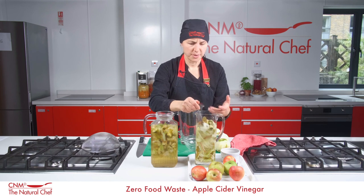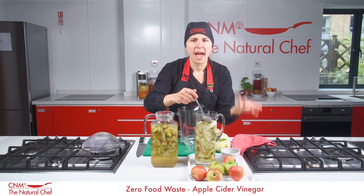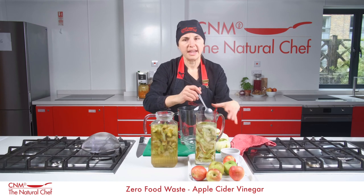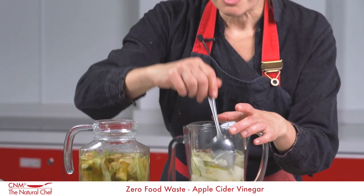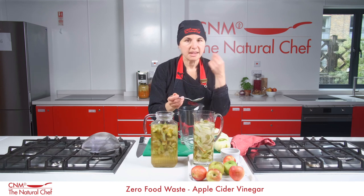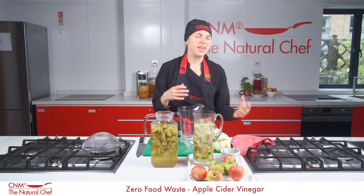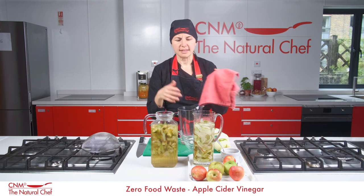Mix everything through and incorporate lots of air, because there are lots of natural bacteria and yeast in the air that will help feed off those sugars and convert it — initially to alcohol, then to acetic acid — which gives you that amazing homemade apple cider vinegar. After two weeks, you'll start to see bubbles when you dip your spoon in. Give it a taste, and once the sweetness starts to go down you can start to taste the sour acetic acid coming through.